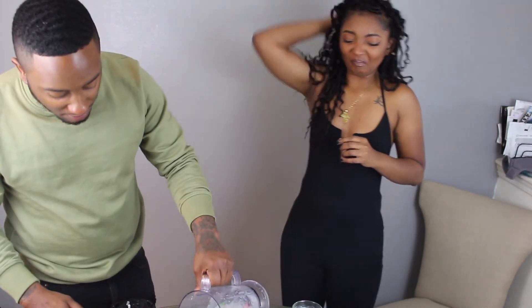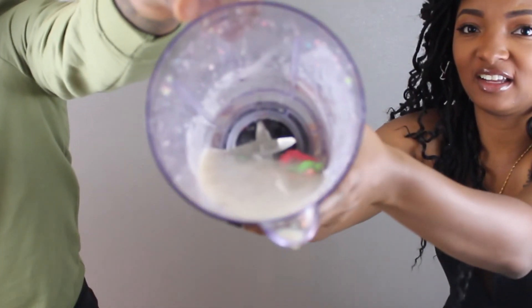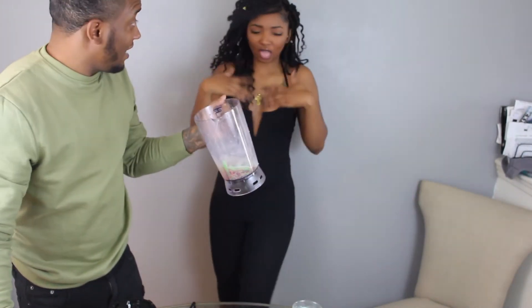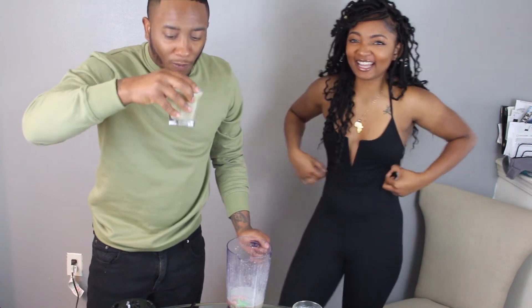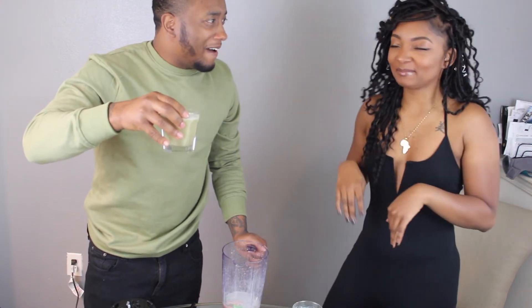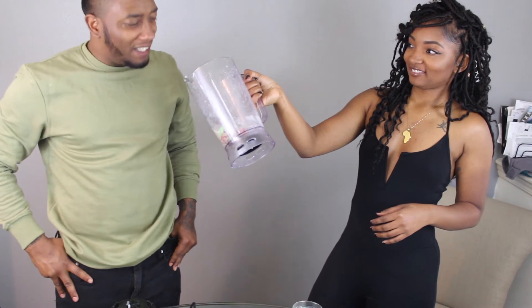Look at all the worms sitting at the bottom. Get it on camera real quick. They can't even see all the hot-ass worms sitting at the bottom — can y'all see them? My nose is running. That's the worst part. I can't stop drinking it though. Ow shit — hell no, not again. Come on, I feel your gas tank up — that's how they feel.